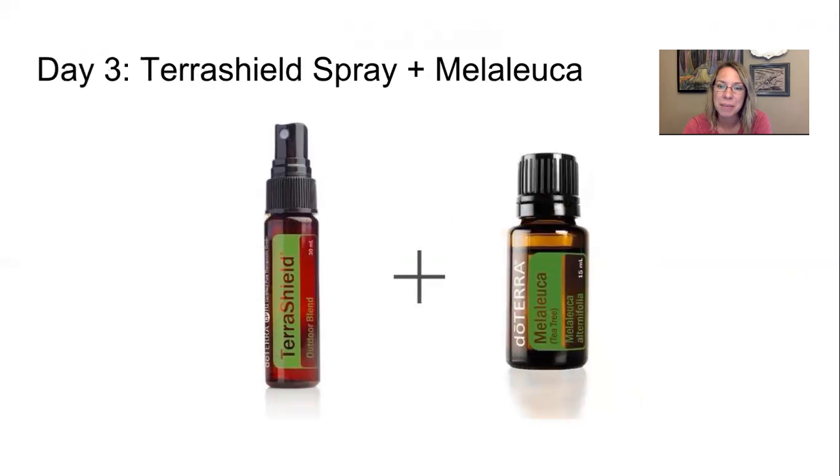Day three: Terra Shield Spray and Melaleuca. Terra Shield Spray is your outdoor blend — a bug repellent ready to use as is. Apply it to your hands first, rub together, then apply to skin rather than clothes, since it contains fractionated coconut oil that can stain. It also soothes after mosquito bites. Melaleuca, also called tea tree oil, is great for all things skin — anything gross, stinky, or itchy — and for home odors. Use it with lemon in the diffuser or laundry to remove buildup, and it boosts the immune system.